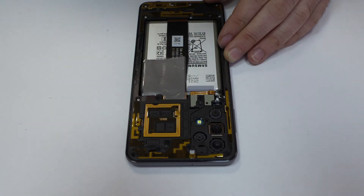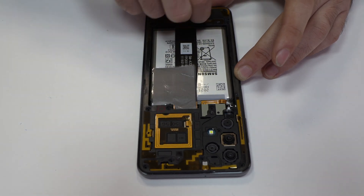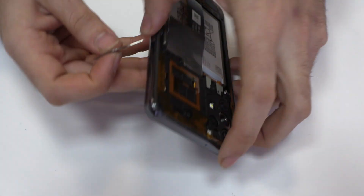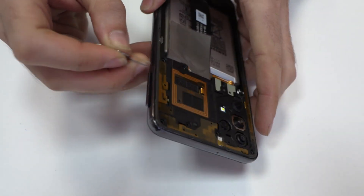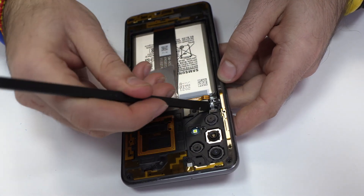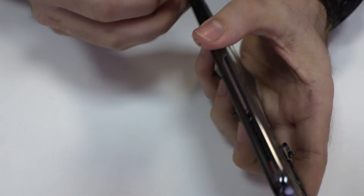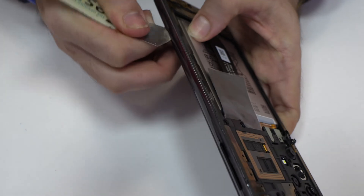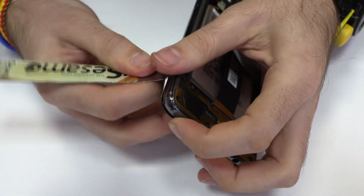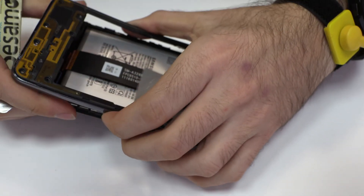We release the screws from the top of the device. We eject the SIM tray and the microSD tray. We release the screws of the middle frame — for that, we use a professional Phillips screwdriver.